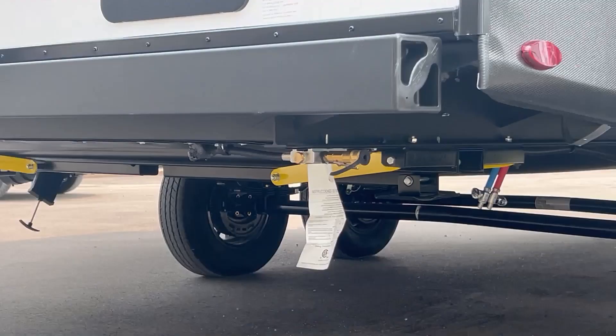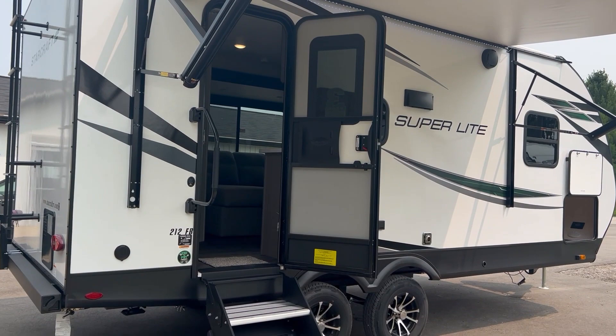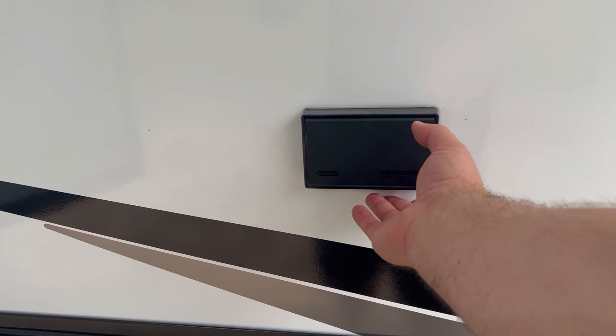You've got an LP quick connect right on the bumper for a bumper grill, solid steps that flip out from behind the door, two big outside speakers, some outlets, and your furnace exhaust.